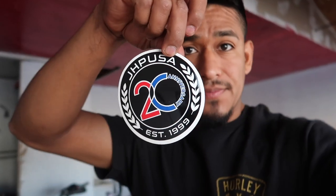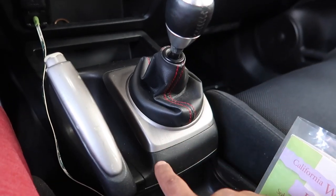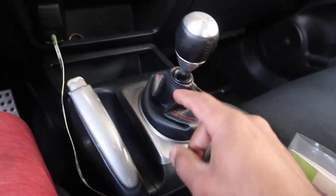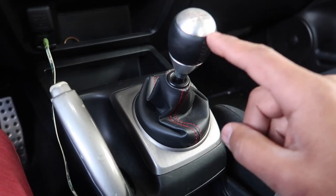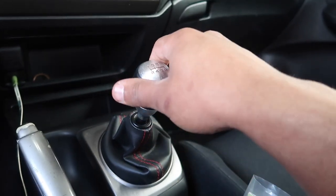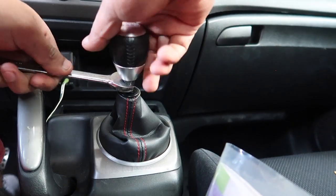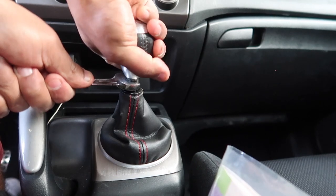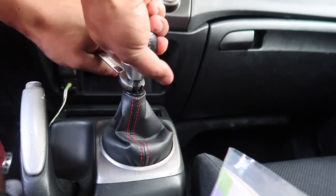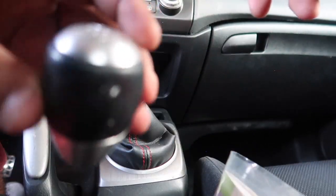The shift knob I got from JHP USA — this is the 20th anniversary sticker, looks really really good. So first we're going to have to remove the old shift knob. We need a 14 millimeter wrench — you twist the nut one way and the shift knob the other way. I believe the shift knob goes to the left. We'll figure it out right now — the 14mm goes on just like that.